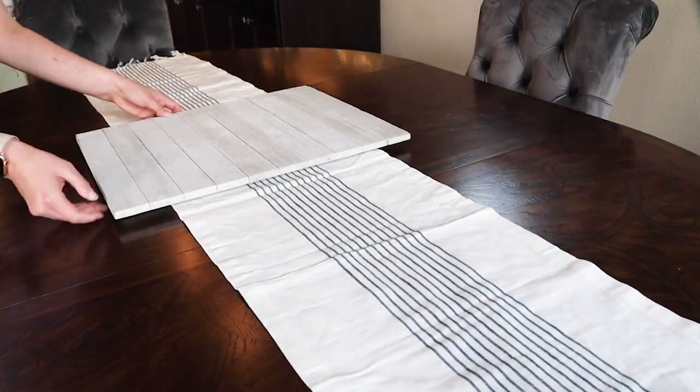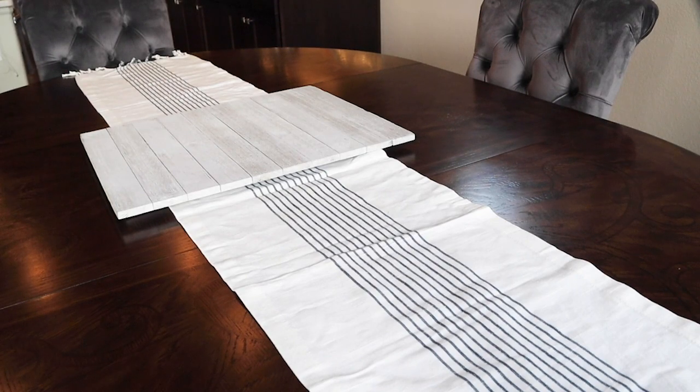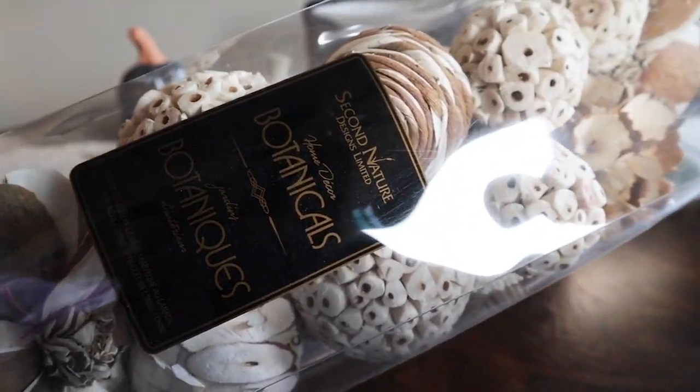I added a couple wooden trays so the centerpiece would have some height. Then I got to decorating. I usually do very symmetrical looks to my tablescapes but I switched things up a bit this time for visual interest.